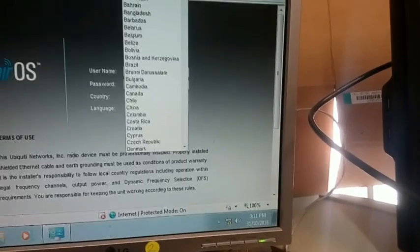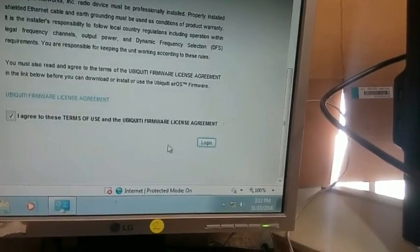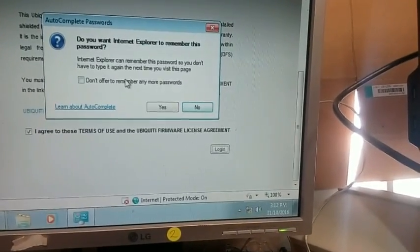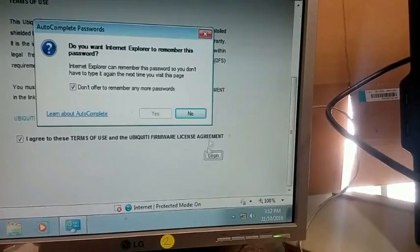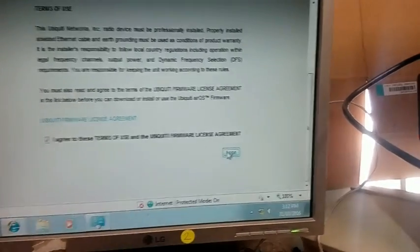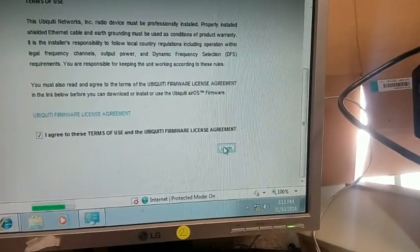Sign in with the default credentials: UBNT / UBNT. Then select your country — this is important as it sets up what channels are available to you. Make sure it's all legal, because if you select incorrect frequencies and you're transmitting on an illegal frequency, you can get in big trouble for it.